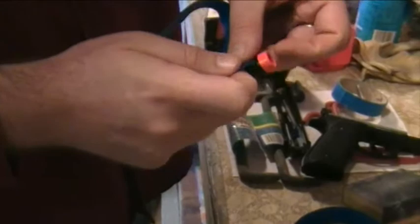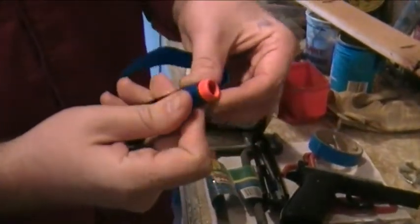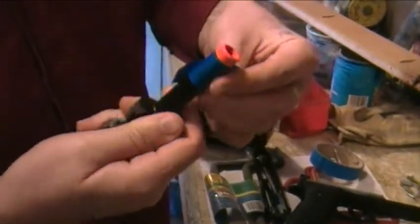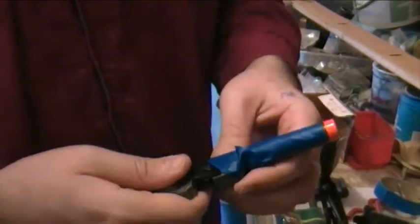Then you're going to go through and tape it down with painter's tape so that you don't get excess paint onto the other parts of the barrel — you just want to be painting the tip. So you're going to wrap that up in blue painter's tape or whatever painter's tape you have.